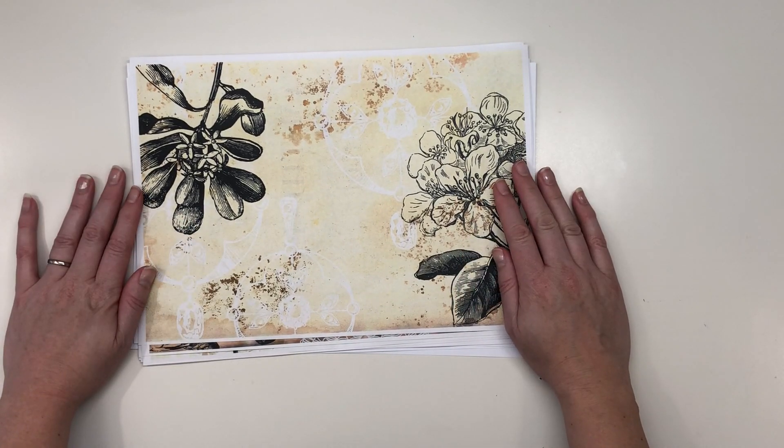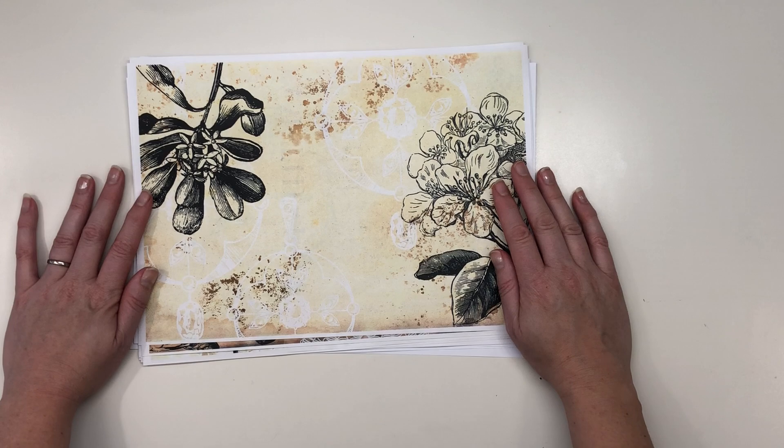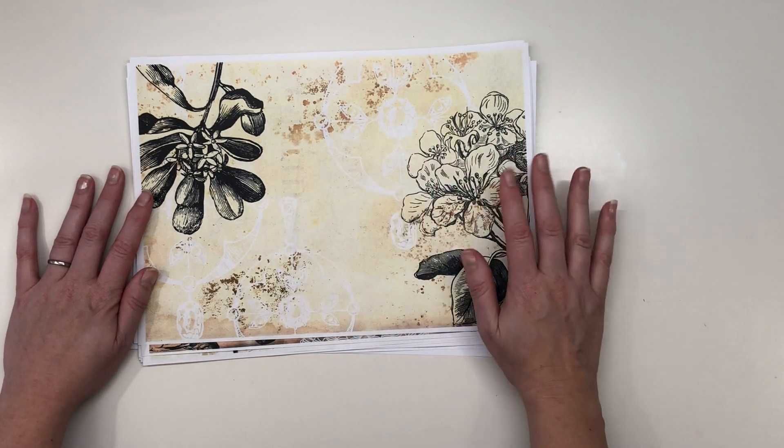Thank you so much for watching and I will hopefully make a junk journal out of these pages. See you soon. Bye!